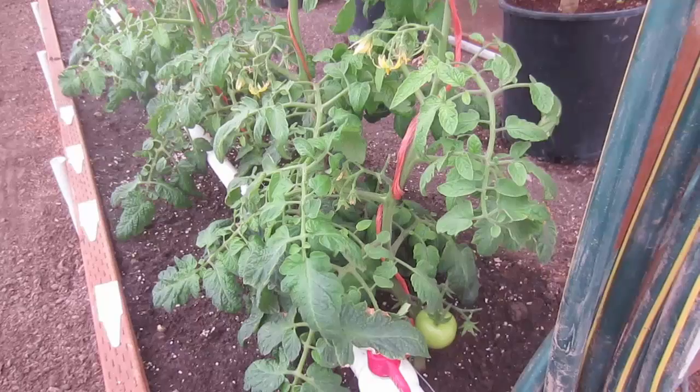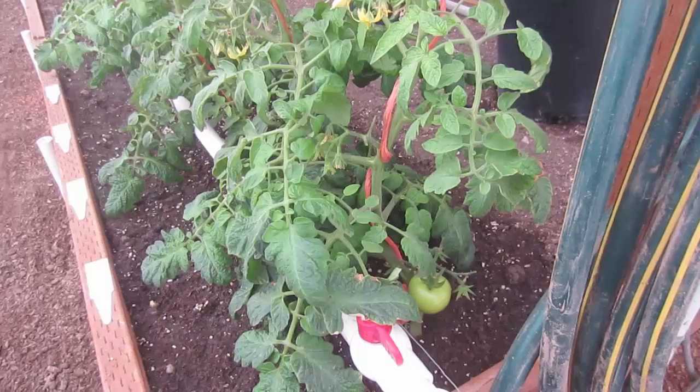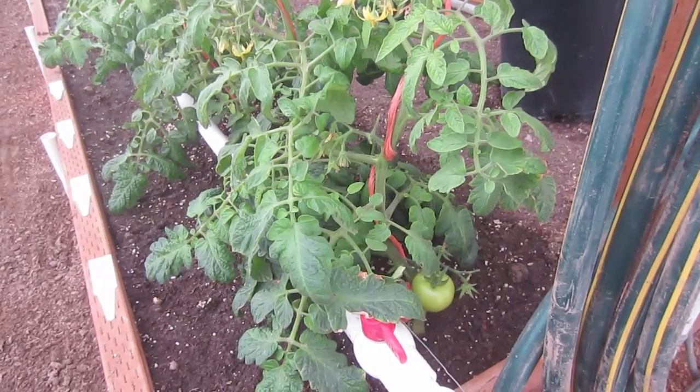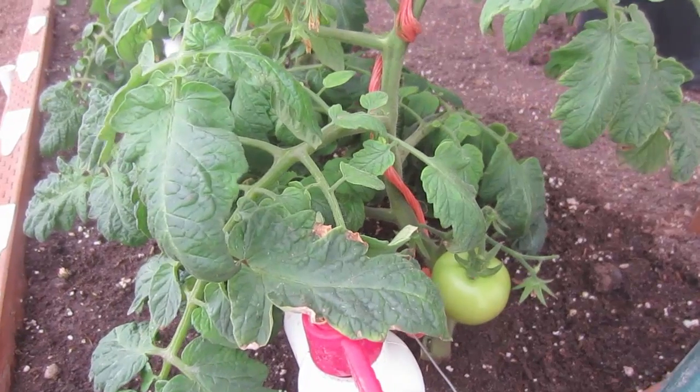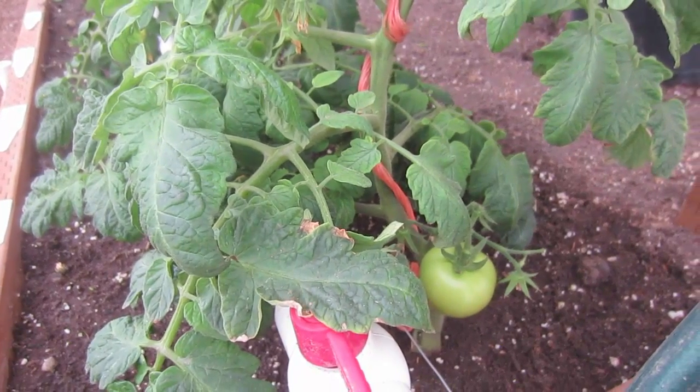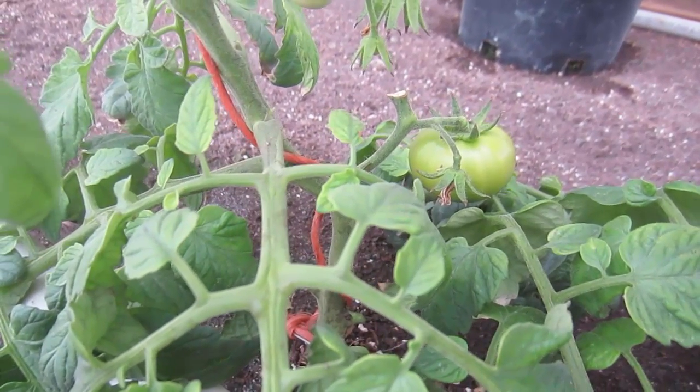When we brought these tomato plants out to the greenhouse, they were full of blossoms and had one or two tomatoes between the five tomato plants. You can see that this tomato has continued to grow here in the greenhouse, and so has this one on the other plant.